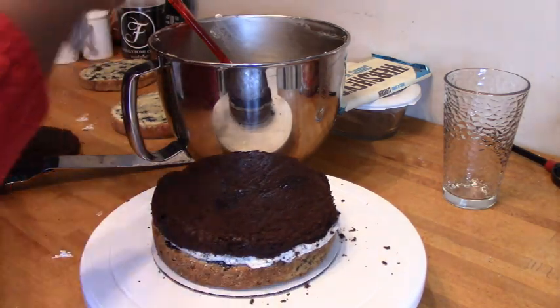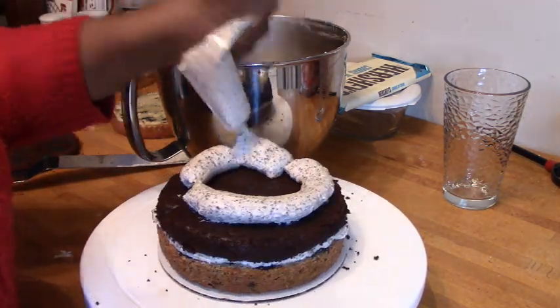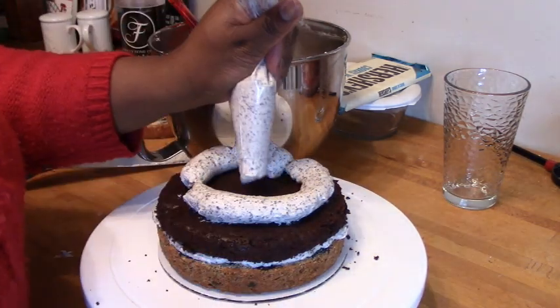I am using a 6-inch cake, so this is a relatively small cake, but as you'll see, I end up with a lot of layers.